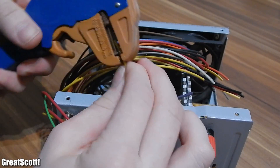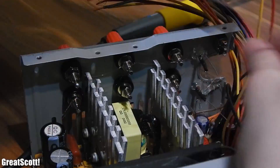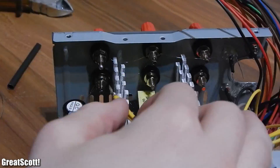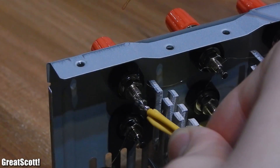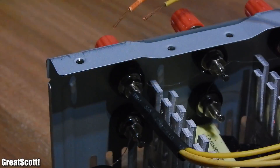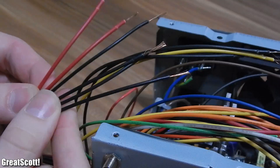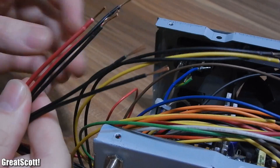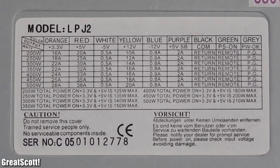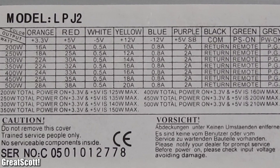Now I strip the insulation off all those wires and solder them to the binding posts. You can choose the order yourself, and remember to use shrinking tube as often as possible. But don't solder 4 black ground wires and 1 red 5V wire to the binding post. Now we have to find out whether the power supply has most of its power on the 5V and 3.3V rail, or the 12V rail.